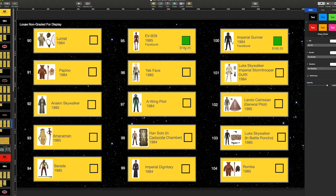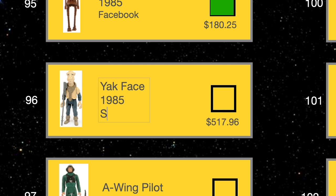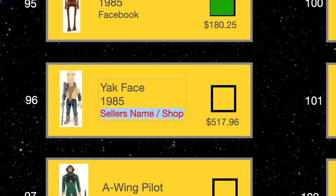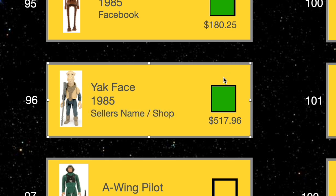I don't have Yak Face yet, but let's say we buy him on Facebook. I would place the price under the square — let's say I got him for $517.96 including shipping and taxes. I'll place the seller's name and where I bought it in red, and under that I'll place any delivery notes. I suggest placing this note and keeping track of delivery dates or even tracking numbers. Once the figure arrives and the unboxing goes okay, I place a green box and turn the red text to normal color, then place the figure in my collection.